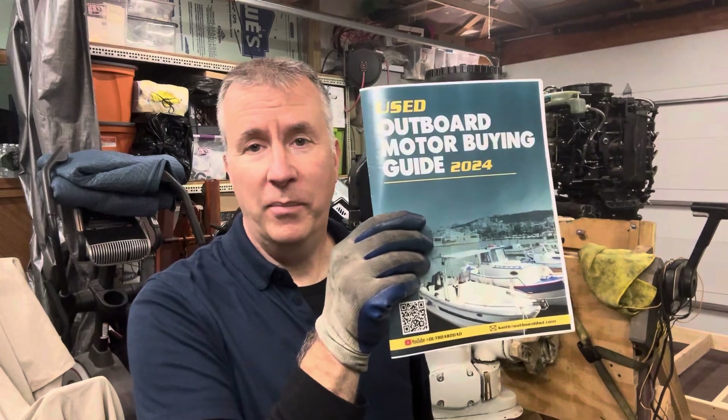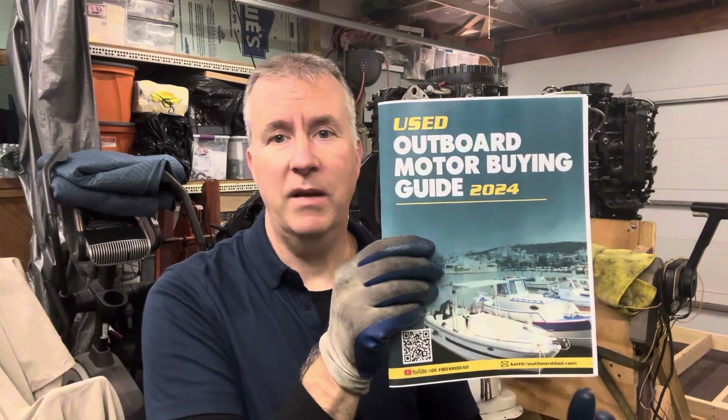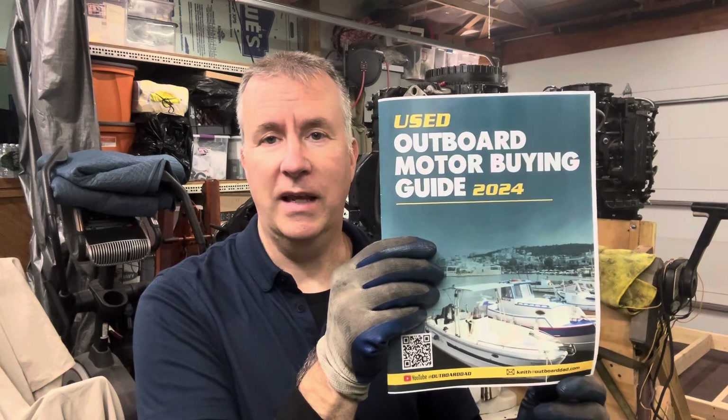My used Outboard Motor Buying Guide is soon to be on Amazon for $20. If you send me an email with proof of purchase at keepitoutboarddad.com, I will offer you a free half-hour session — a $250 value — over the phone to help you with a motor you're working on, or more importantly, one you're looking to buy. What I really want to do is help you with a motor: doing the proper tests, helping you overcome difficulties, so you can thoroughly know what you're buying when you're buying a used outboard motor. Thanks for joining me today and have a great day.